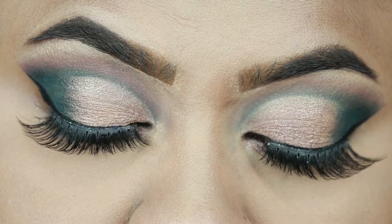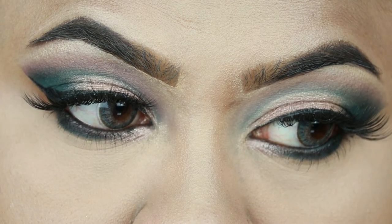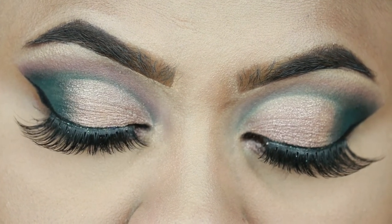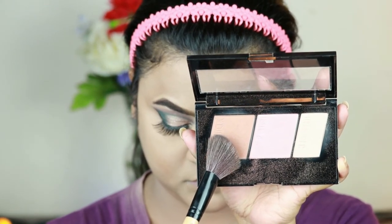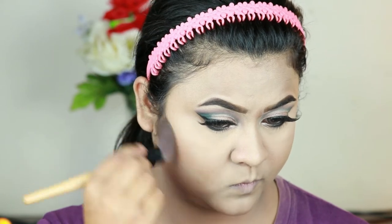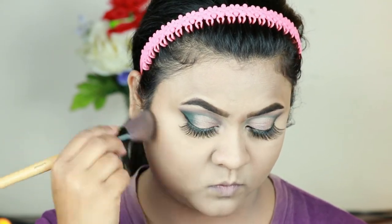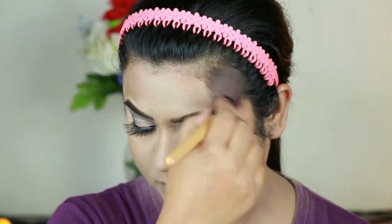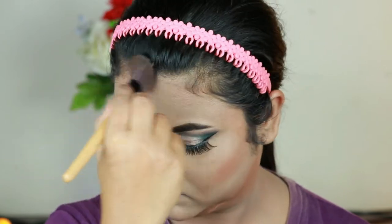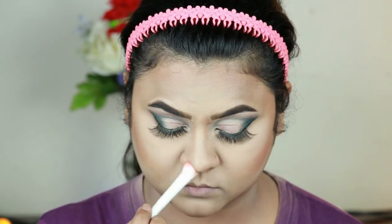Here is the final eye look — I love how it turned out, it is so soft, subtle, yet gorgeous. For contouring I'm taking the contour shade from the Maybelline Master Contour Palette and contouring the perimeter of my face. This palette is so good — the blush, contour shade, and highlighter are all amazing — but I'm going to use a different blush today.